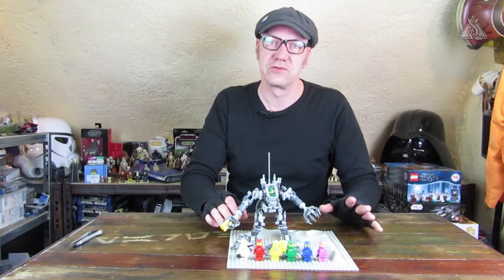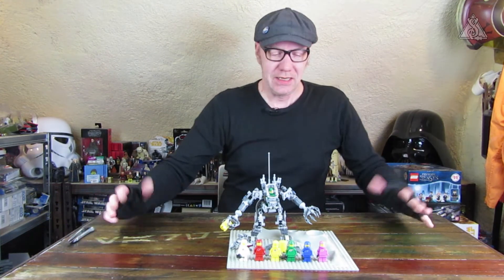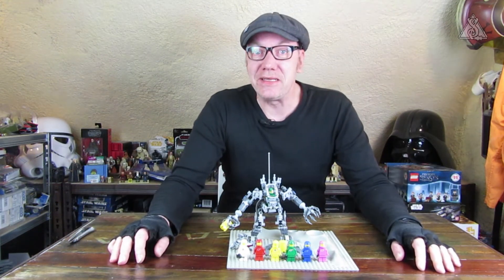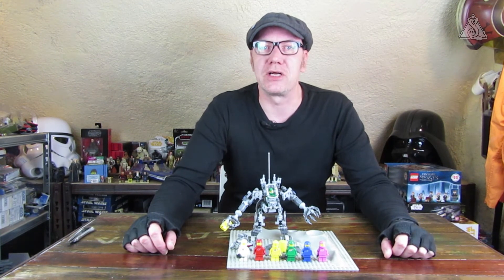In dem Sinne bedanke ich mich vielmals fürs Reinschalten und würde mich freuen, wenn ihr auch beim nächsten Mal mit am Start seid. Bis dann und ciao!